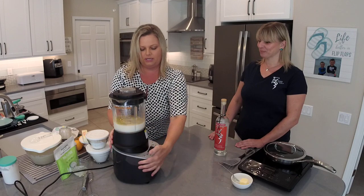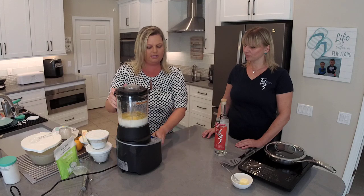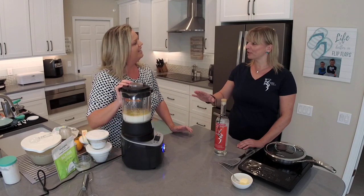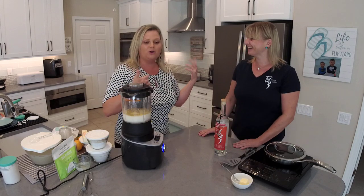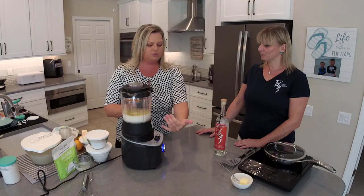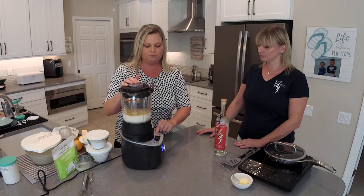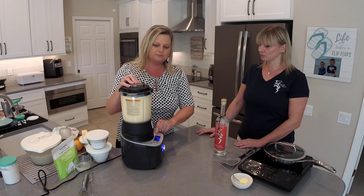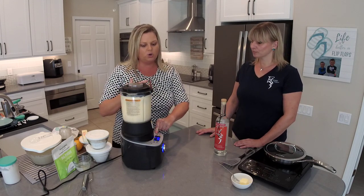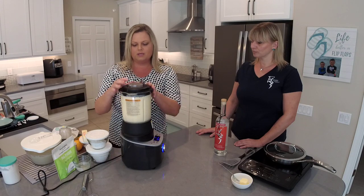The good thing about our blender is it won't work without the lid. You see how it says 'lid' right here? You can't do anything until you close the lid. We both have two boys, so we have similar lives here. Now we could use custom settings or just the blend setting, but I'm going to use the pulse setting instead. We're going to pulse this maybe 15 or 20 seconds, just until it gets incorporated.